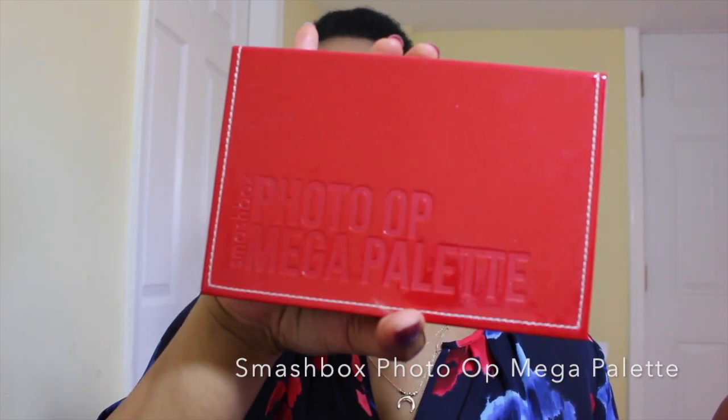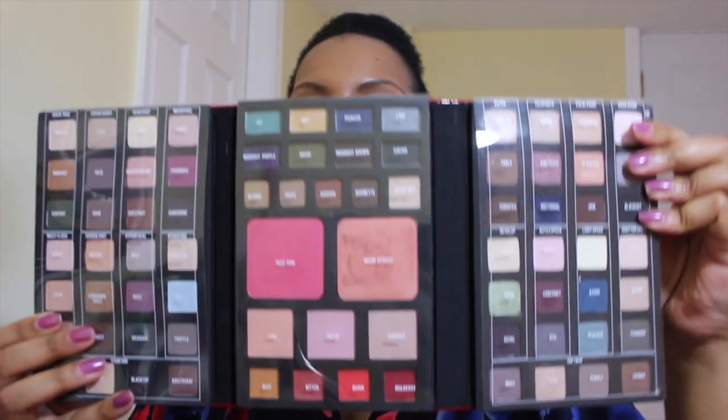Hey everybody, I'm coming at you today with just a mini get ready with me. I'm going to do an eye look and because it's spring, I wanted to try some lighter colors, some brighter colors — more color, not just something neutral. So I pulled out the Smashbox mega pro palette and I'm going to be using that today.